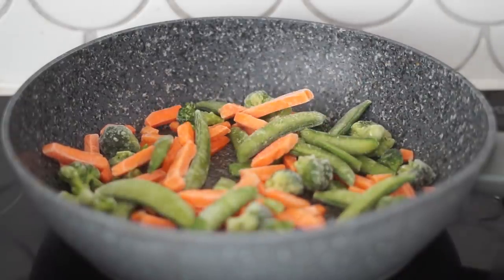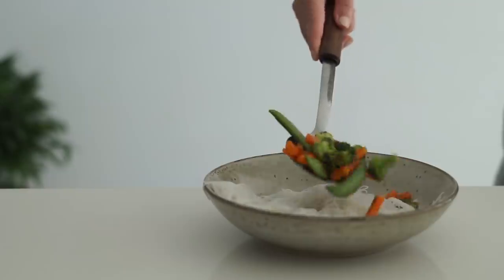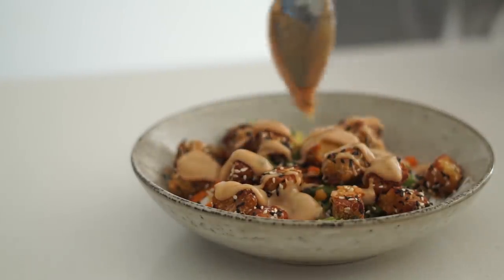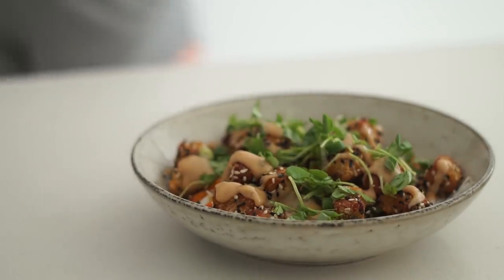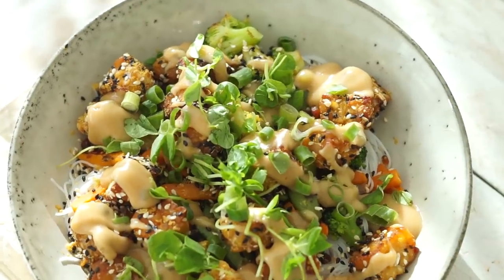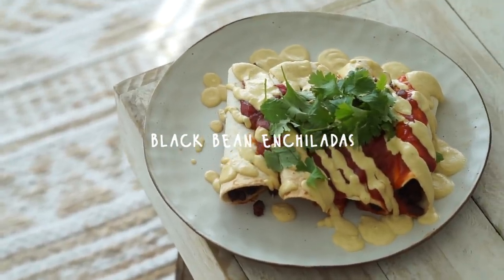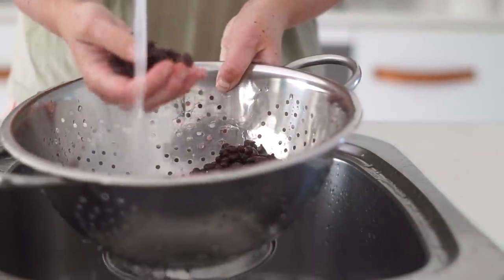When ready to serve, I'm getting some cooked rice noodles, putting the cooked frozen vegetables on top, followed by our sesame tempeh, then drizzling with sauté sauce and adding spring onions for crunch and sprouts for aesthetic. This was one of my favorite meals of the week — it was so delicious, I really recommend trying it out.